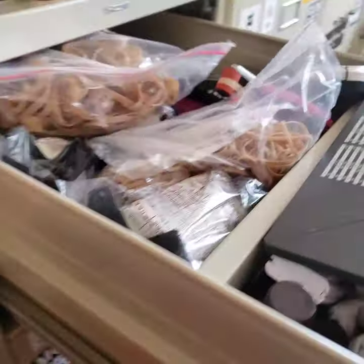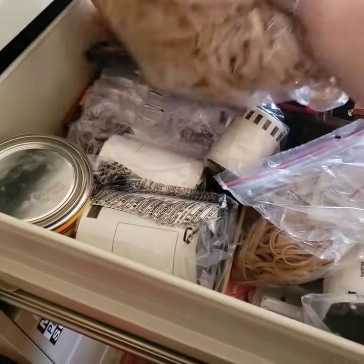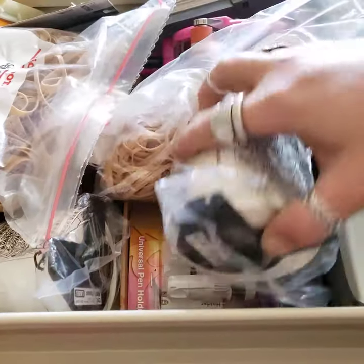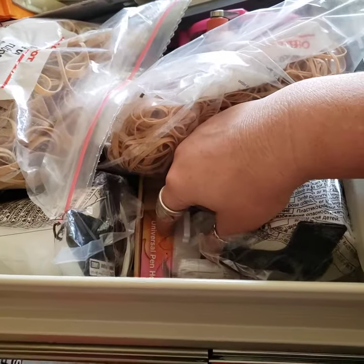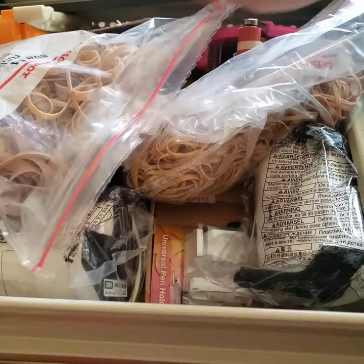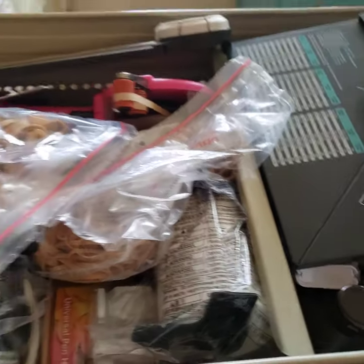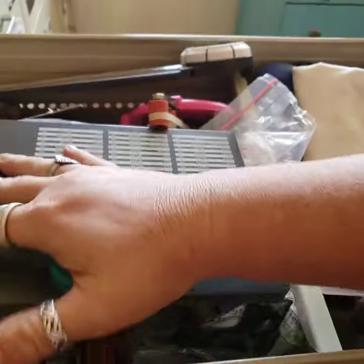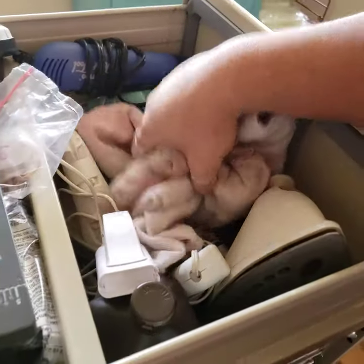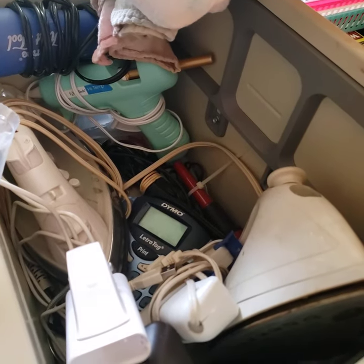And then this drawer is kind of like my extra supplies drawer. So rubber bands, labels, pieces and parts for my scanning cut, paper trimmers I don't use very often, my tape runner that I don't use very often anymore, envelope punch board. This is where I keep my clean rags that have been washed — that's where they go.